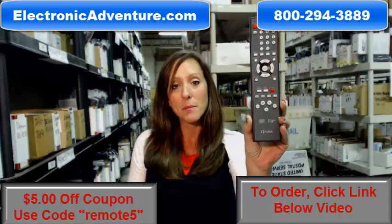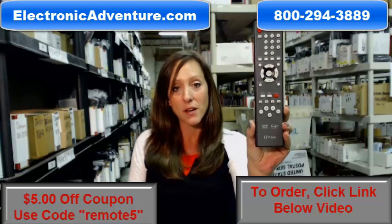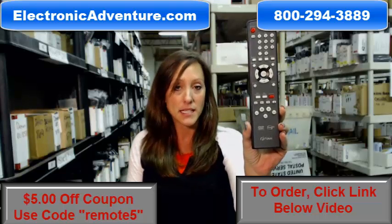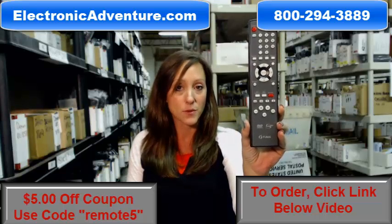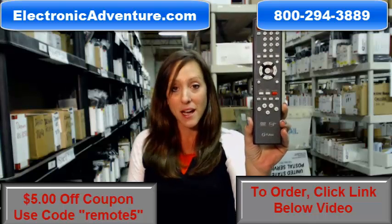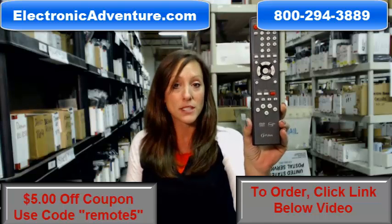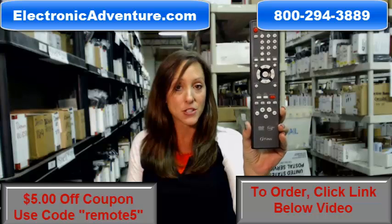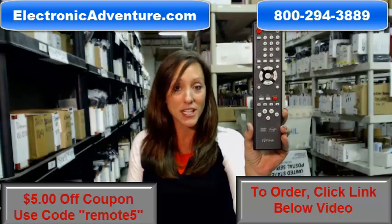We've been in business for over 20 years and we want to make sure you're confident shopping with us every time. So we're committed to shipping your product out within 24-48 hours of receiving your order. And if by any chance once you receive it you're not completely satisfied, we offer you a no questions asked return policy. That means if at any point within 30 days you're not completely satisfied, you can just send it back.